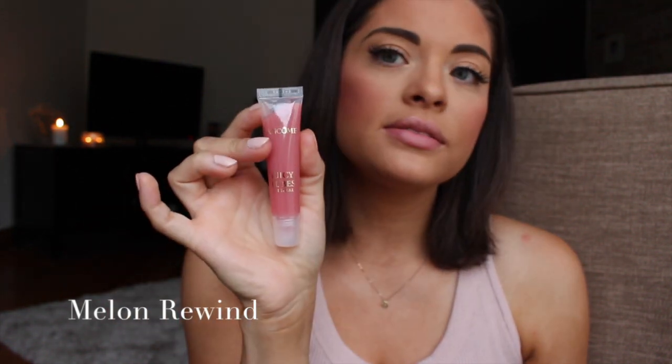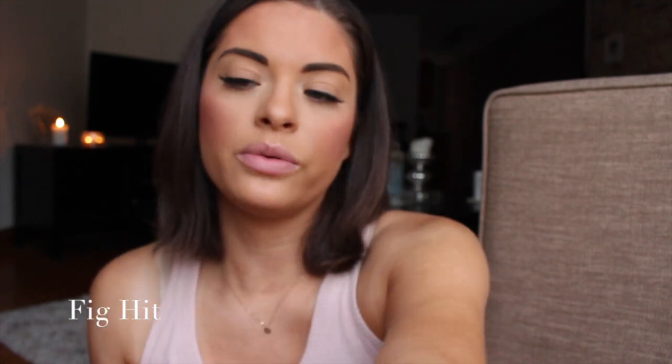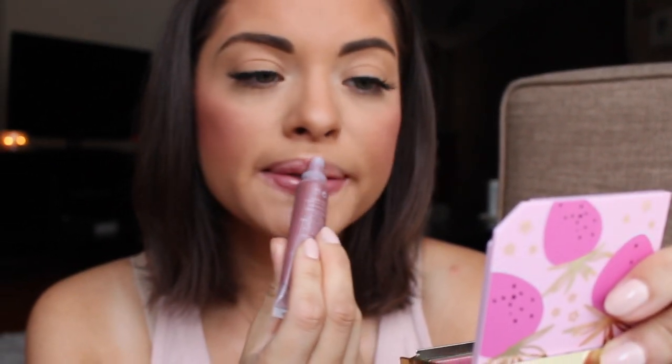We are on Melon Rewind — this is pretty. Again, this has no shimmer or glimmer. You can see that color there — let's spread it out. It's a very subtle color. Big Hit is next — if I remember from my previous video, I actually really liked this one. Let's see how it looks. This has a very subtle plum color to it.